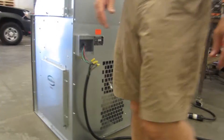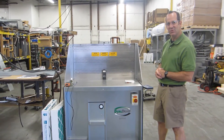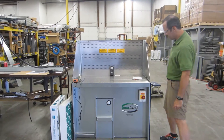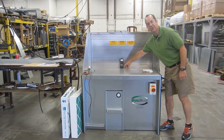Now we'll go to the front and do a little demonstration. The BG3048 is 48 inches wide — it's roughly half the size of a BG3096, which is currently the unit of interest for the customer. We're going to turn the unit on here. Now the unit is on.